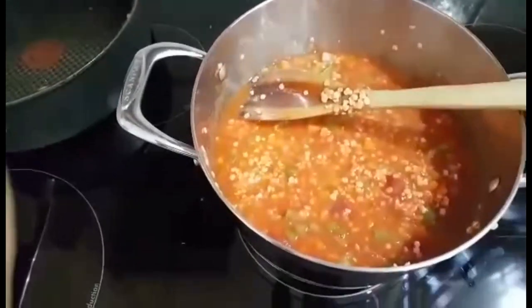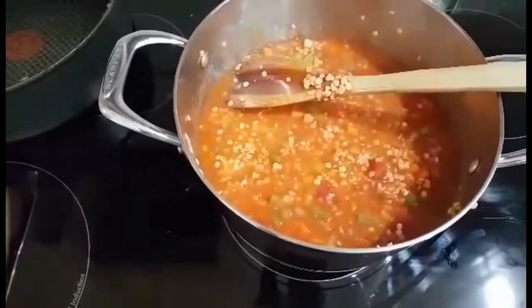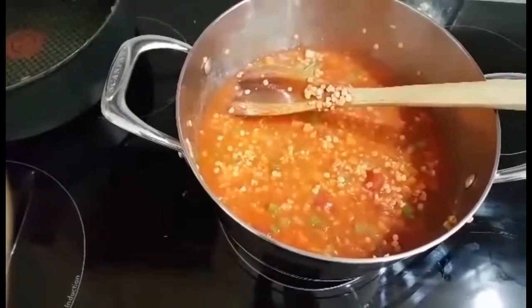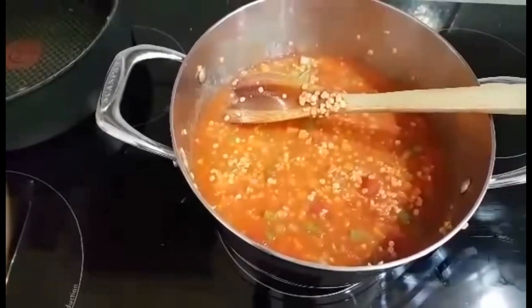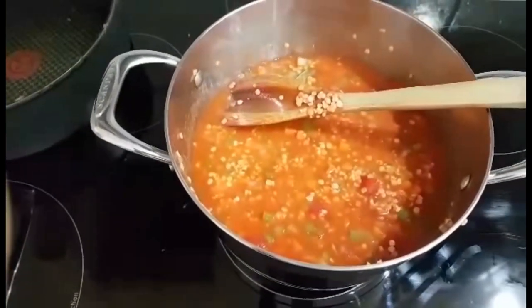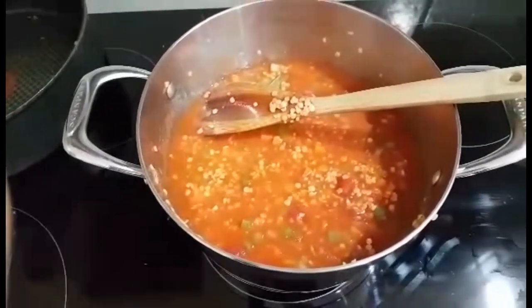Now occasionally stir and add water or more stock if the lentils become too dry. When the lentils are soft, everything is done and you can add the coconut cream.